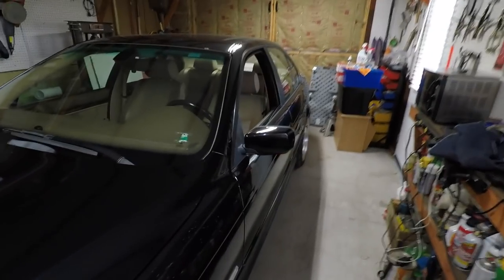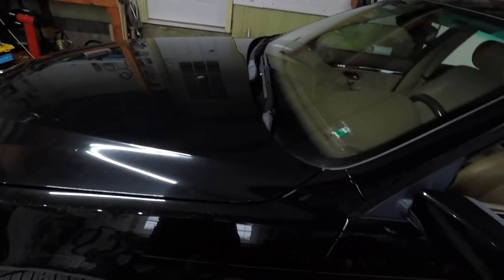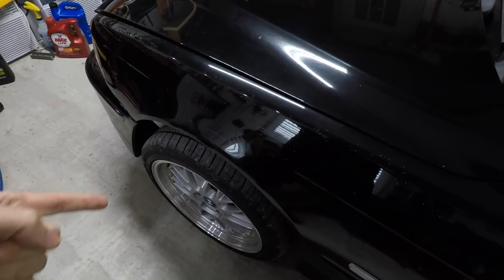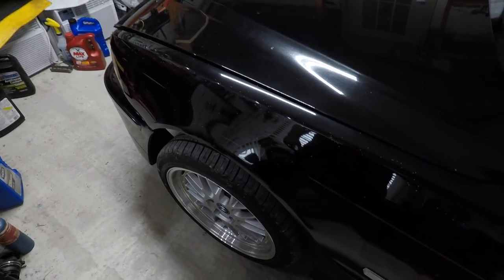How's it going everybody? Today we're doing brakes on the E39 — my 2001 BMW 530i. The front brake has been sitting for a while and the front brake is sticking. I could hear it sticking a little bit or felt it when we pushed it in here.